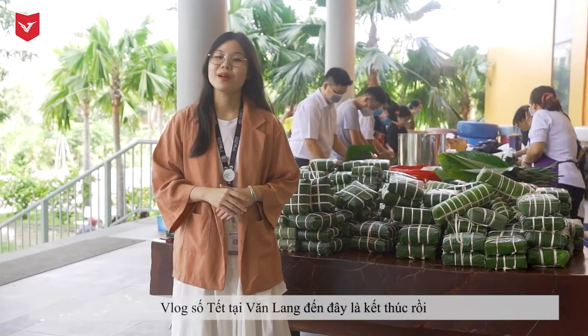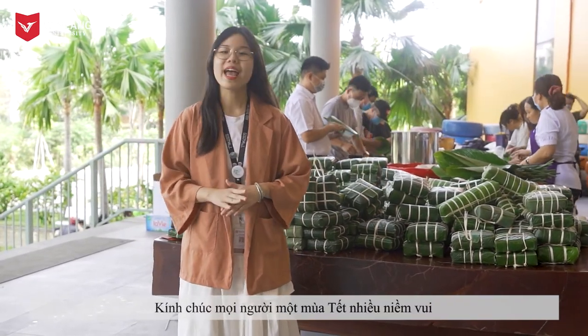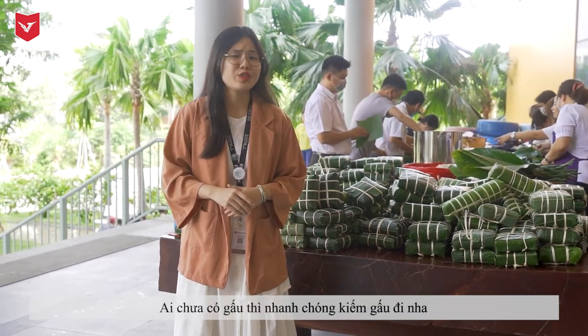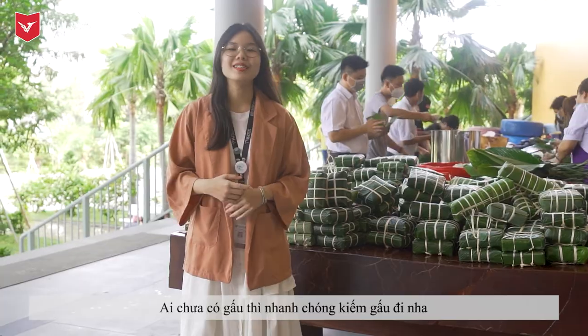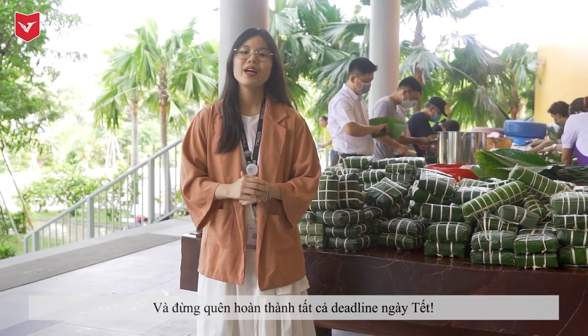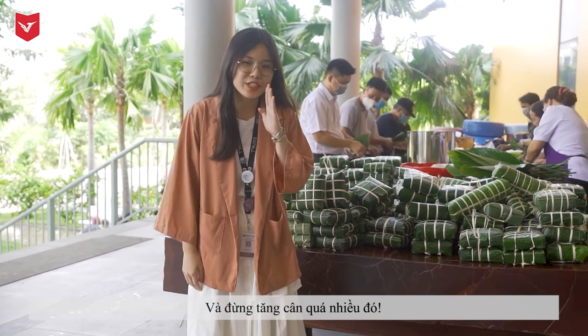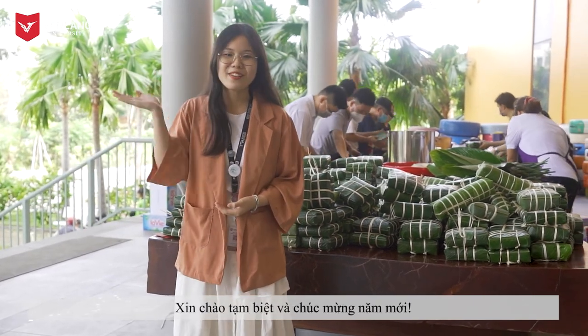The vlog of Tet in Vang Lan has come to an end. Wishing everyone a happy Tet and Happy New Year, and those who don't have lovers, quickly get one! Don't forget to complete all your deadlines either. Don't gain too much weight too. Goodbye and Happy New Year!